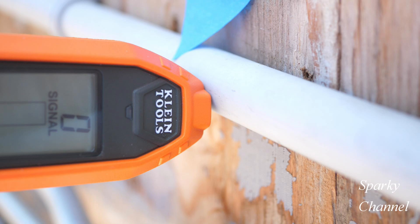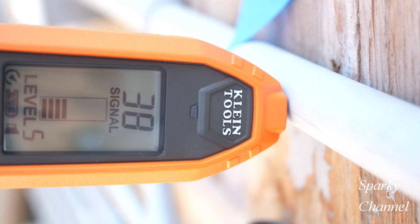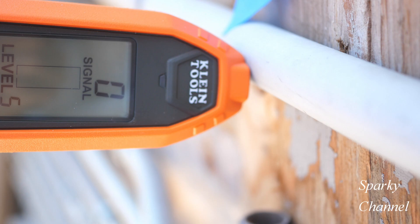So the answer to the question of whether this tracer can find a break in just a neutral wire — the answer is yes, it can. One observation though: if you continue going past where you see zero, it's going to start picking up signal strength again, presumably from the intact hot and ground wires. I recommend going slow and steady and keeping the tracer in the same orientation the whole time. I also observed that there was a bit of a spike right before we hit the signal strength of zero.